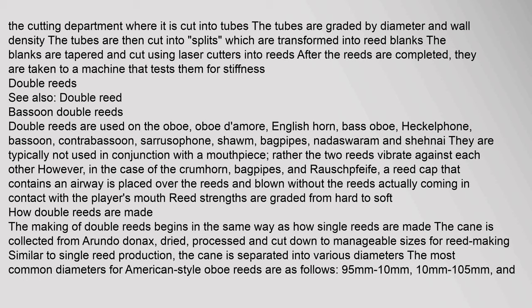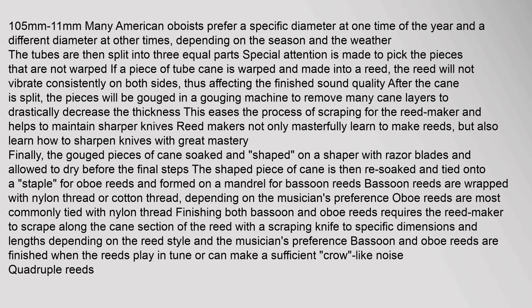The making of double reeds begins in the same way as single reeds. The cane is collected from arundo donax, dried, processed, and cut down to manageable sizes. Similar to single reed production, the cane is separated into various diameters. The most common diameters for American-style oboe reeds are 9.5mm to 10mm, 10mm to 10.5mm, and 10.5mm to 11mm. The tubes are then split into three equal parts, with special attention to picking pieces that are not warped.